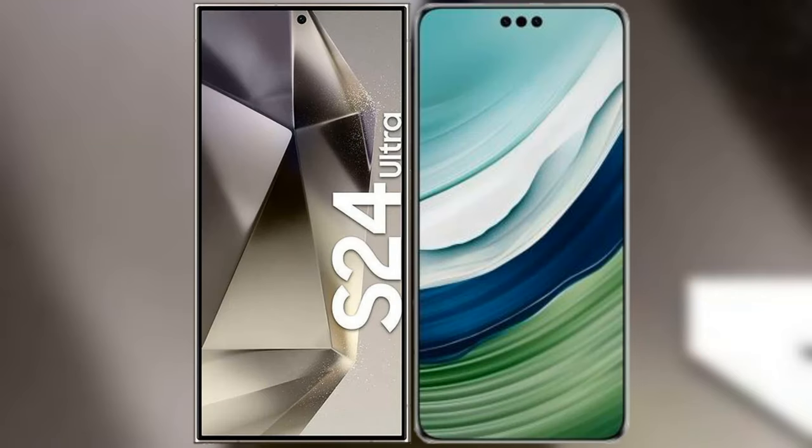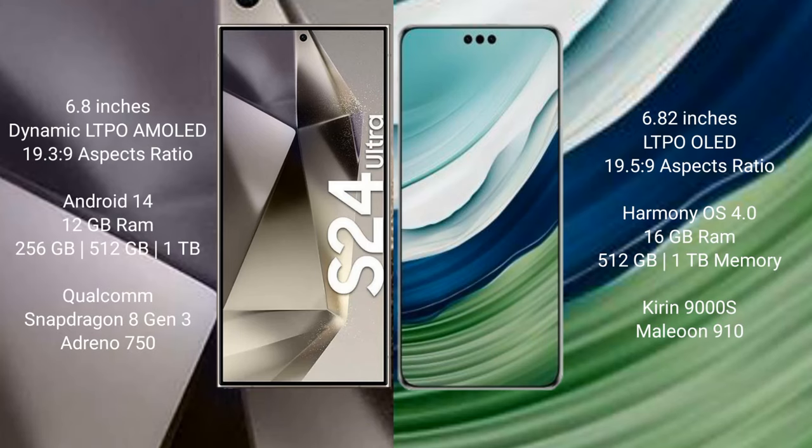I will compare the new Samsung Galaxy S24 Ultra with Huawei Mate 60 Pro Plus. Samsung Galaxy S24 Ultra comes with a 6.8-inch Dynamic LTPO AMOLED display and aspect ratio 19.5:9. Huawei Mate 60 Pro Plus comes with a 6.82-inch LTPO OLED display and aspect ratio 19.5:9.